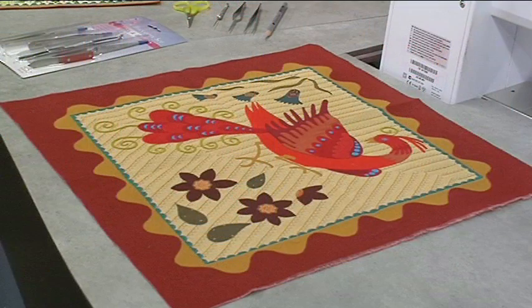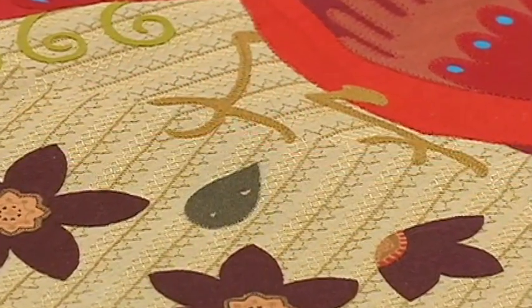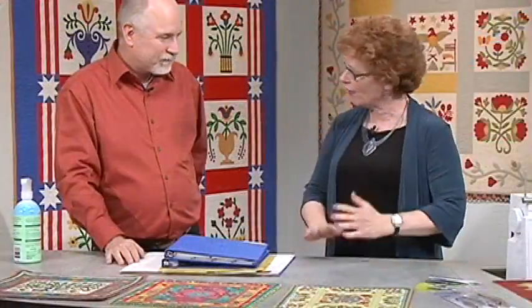What I like to do is create my own fabric to applique on, and so I have stitched the background. That's not the fabric — you didn't buy it that way. I didn't buy it that way; I made it myself, and I want to show you how to do that. We are about to take a trip to a bygone era.